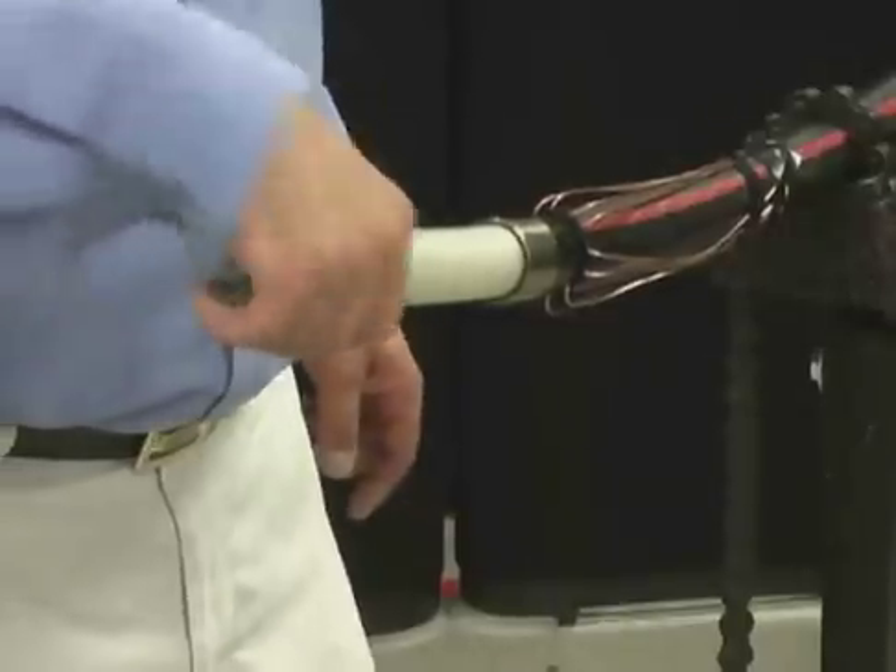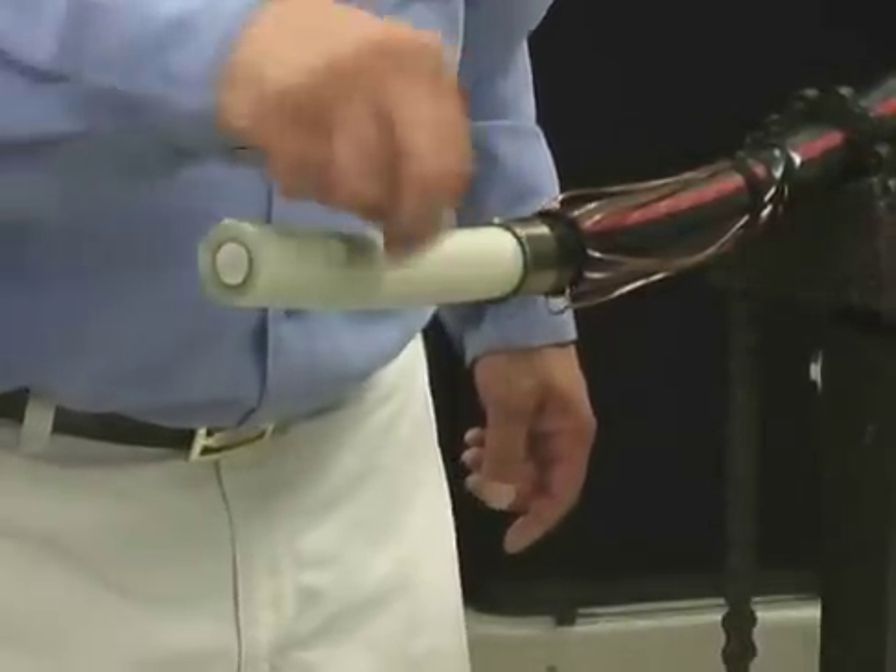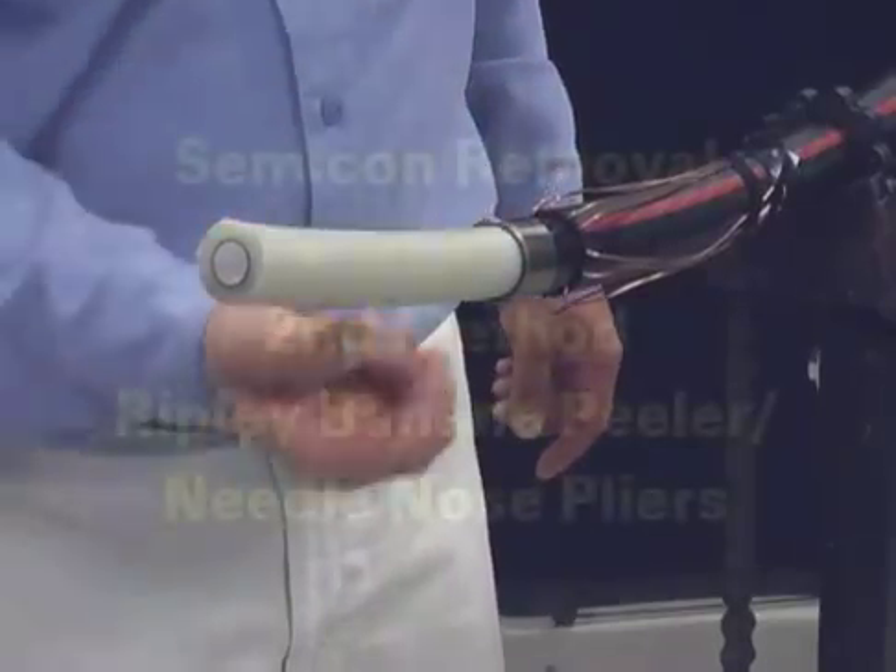Inspect the insulation and feel for knife cuts. Minor nicks along the interface may be lightly sanded with a non-conductive abrasive cloth.